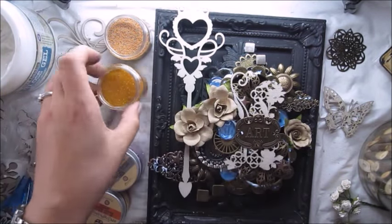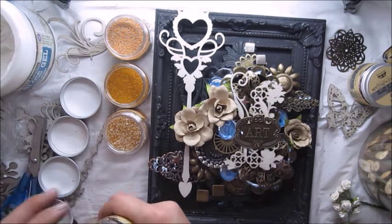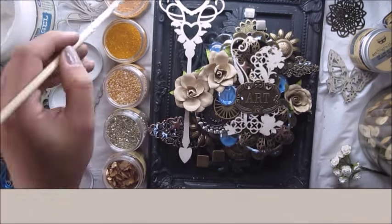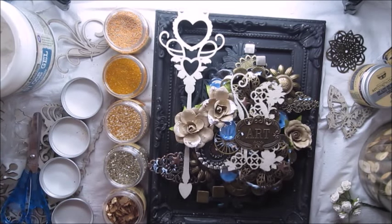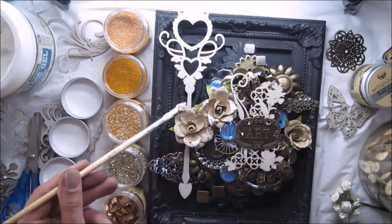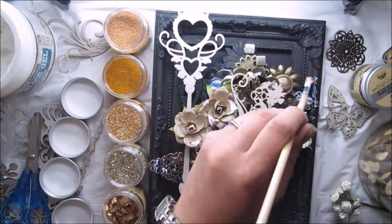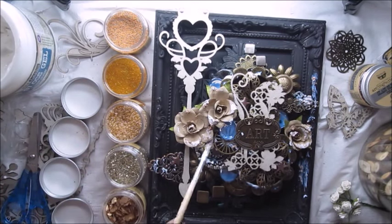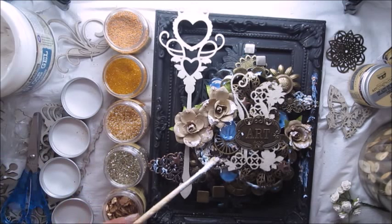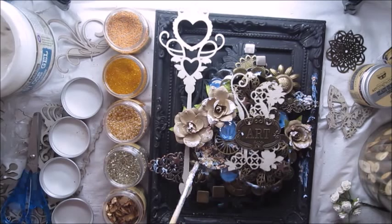My next step is to add micro beads — small glass beads, glass glitter — all the fantastic art ingredients from Fenever. I'm dipping my brush into gloss gel first and then dipping the same brush into small jars filled with art extravaganza. Those will be either glass glitter or micro beads, so whatever you like to add as a texture to your project.